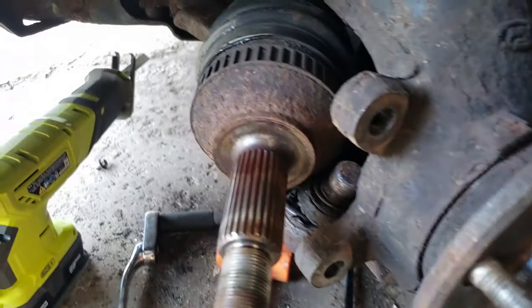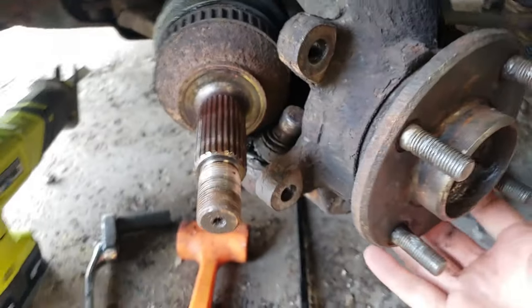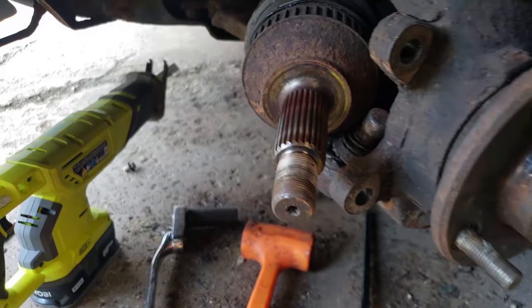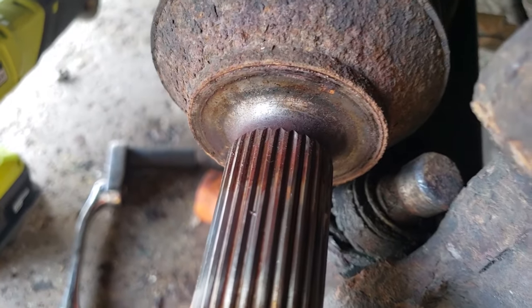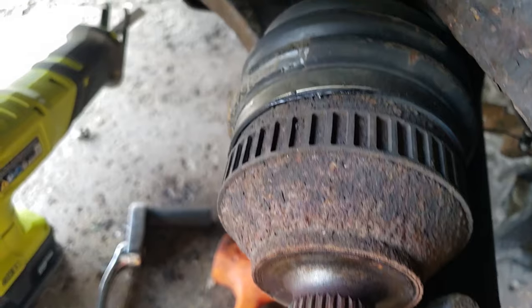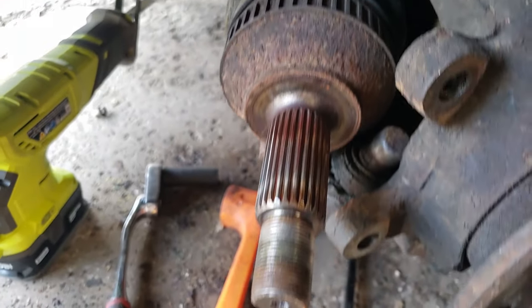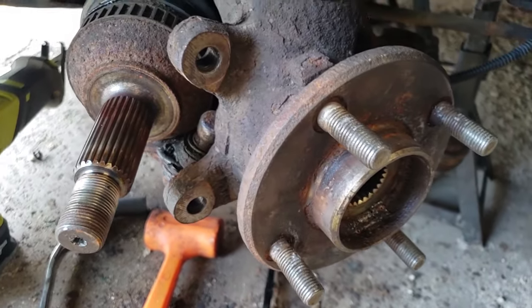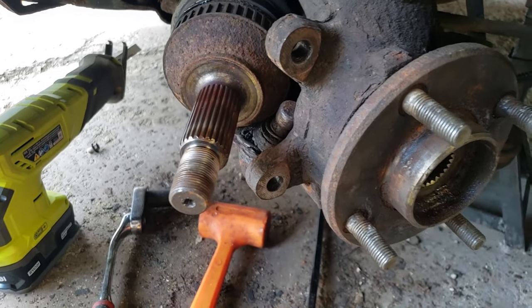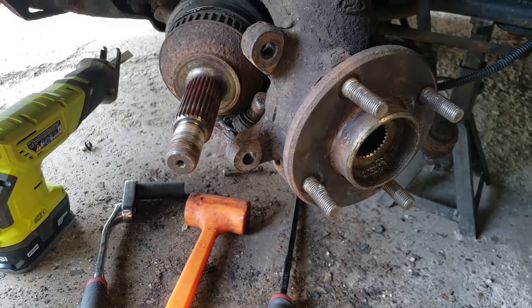I did have to step on the control arm to push it down, pulled the hub out, and then I used that guy in the middle to push it out. It did work very well. You can see — that was probably part of our issue there, as well as the side. But that is the CV — the boots look good, so that saves me a hassle taking that out. All right guys, see you next time.